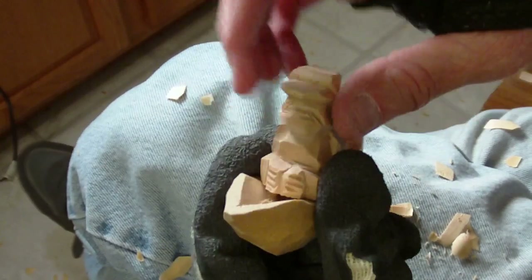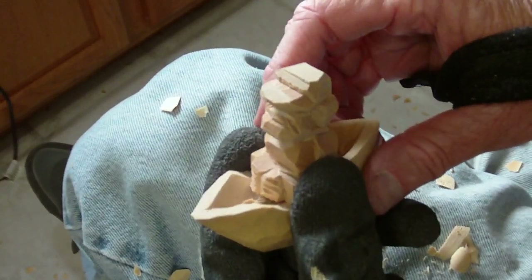Let me go ahead and drill my hole and everything, and then I'll show you how he's going to fit.